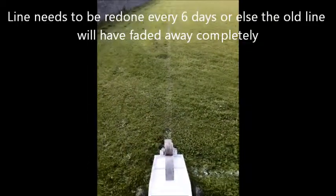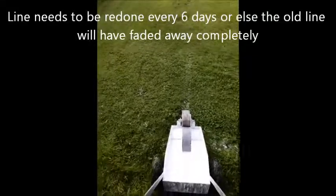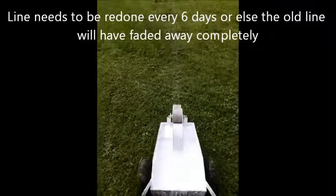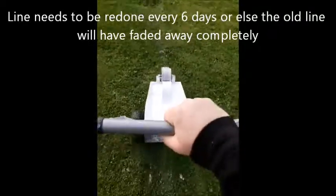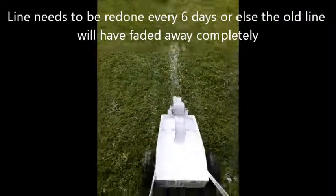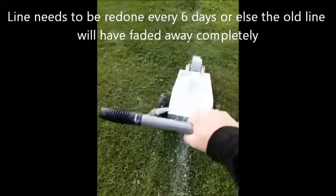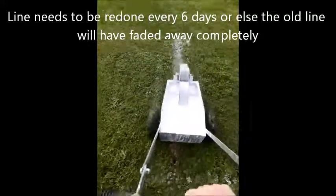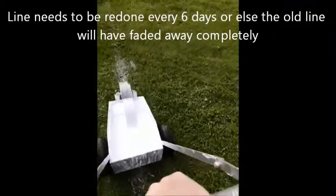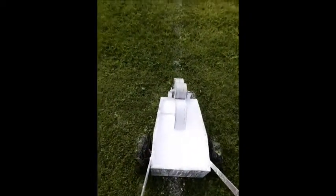Now when you're starting — as you can see there's a slight remains of a line there — the first thing you need to do is give it a couple of goes, just a couple of feet, to wet the wheel and get the wheel nice and white. Reverse it and go again a few times, so you're giving yourself a good white wheel with the washing up liquid stuck to it.